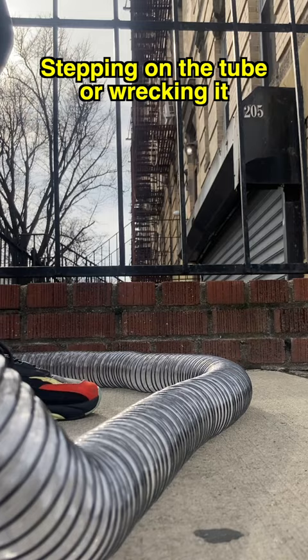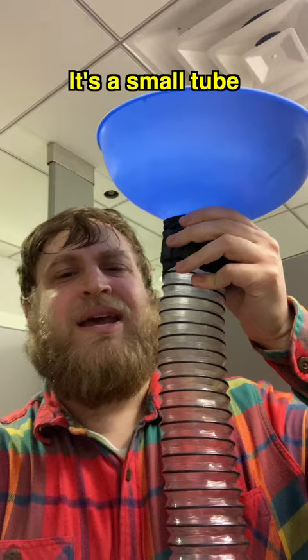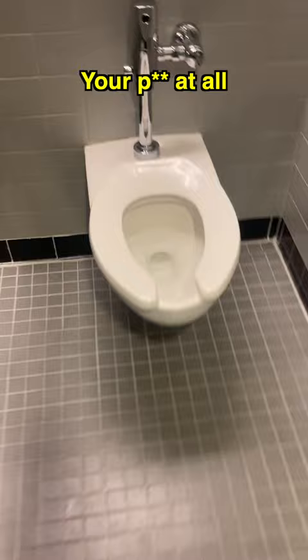Don't worry about people stepping on the tube or wrecking it. You can extend this tube to your house to pretty much anywhere. It's a small tube — who's going to wreck this little tube? Also, when you exit the stall, there'll be no evidence of your poo at all. I love my PAT.